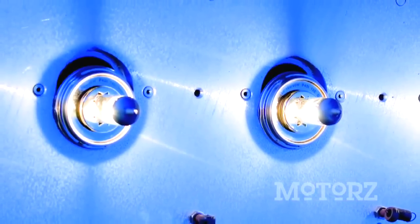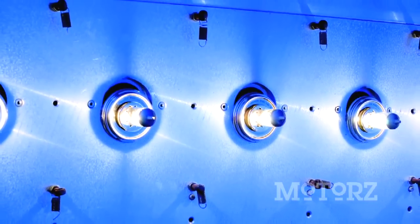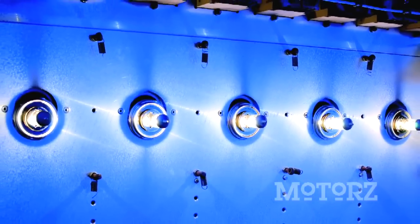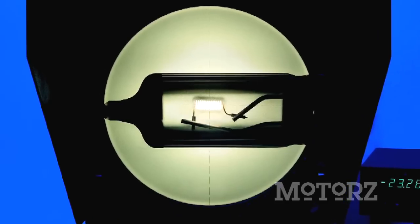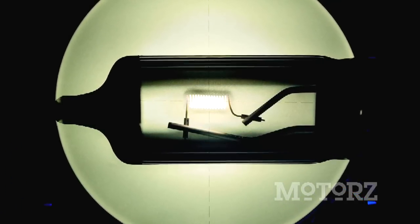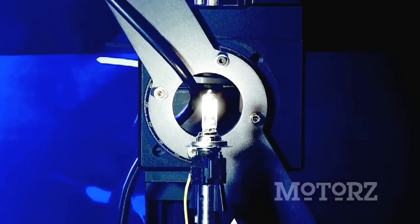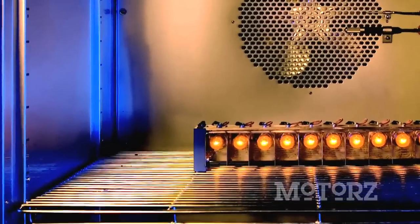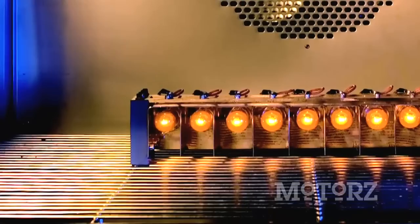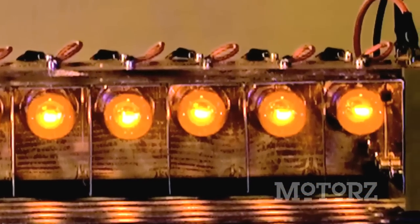All Hella light bulbs undergo painstaking tests by their engineers before they reach the stores. They use state-of-the-art equipment to prove the high reliability of bulbs over a long period of time during their service life test. Vibration and shock equipment tests the bulbs to ensure that the filaments and other components hold up while driving. A filament geometry test ensures they hold up to specific industry standards - the filament must have the correct size and position within the bulb for best light output while preventing oncoming drivers from being blinded. An Ulbrich sphere and goniometer are used to guarantee optimum light output, and a paint adhesion climate chamber test checks colored glass bulbs at different temperatures and air humidities.